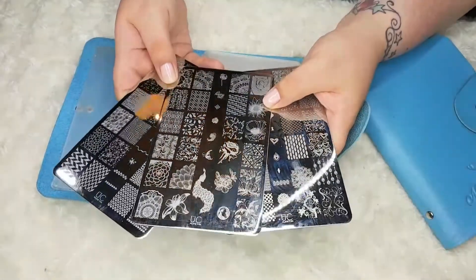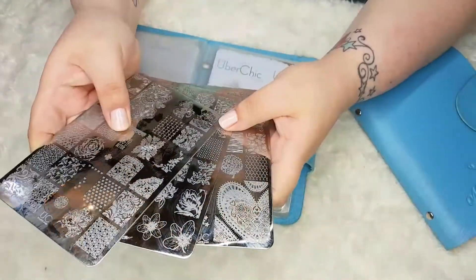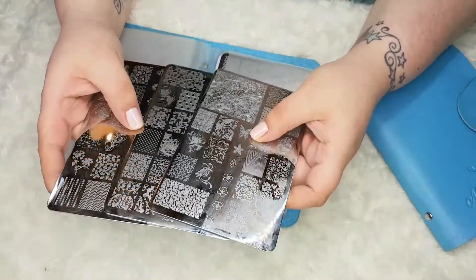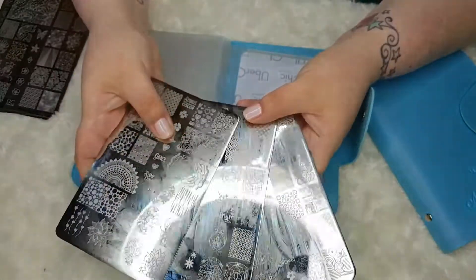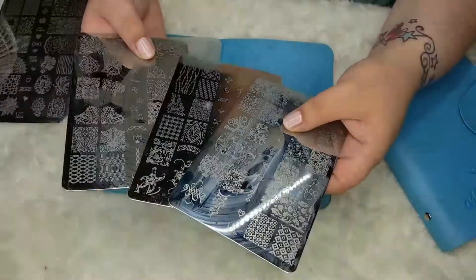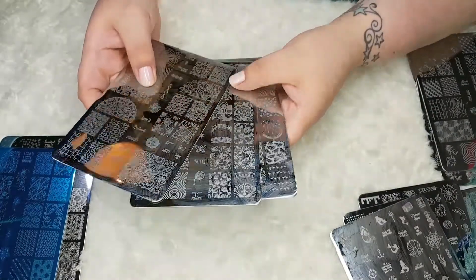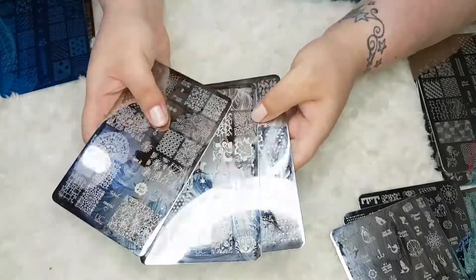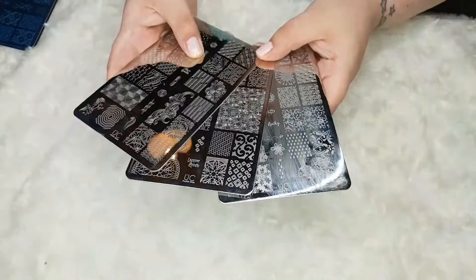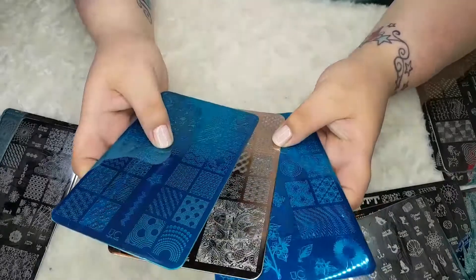On to the upper cheek plates, which are probably some of my favourite stamping plates ever. This is Collection 1, I also have Collection 4, Collection 5, Collection 7, Collection 8, Collection 9, Collection 10, and finally for the collections this is Collection 60.